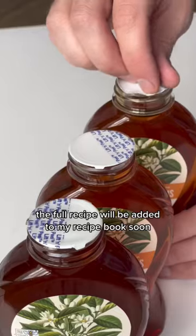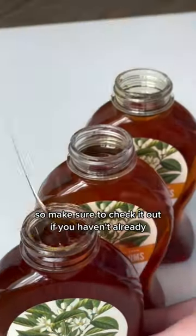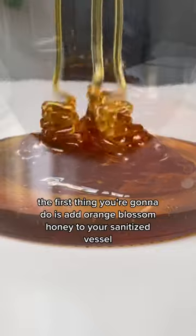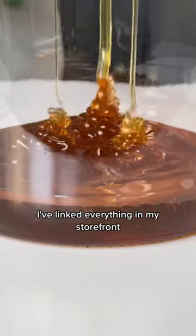The full recipe will be added in my recipe book soon, so make sure to check it out if you haven't already. The first thing you're going to do is add orange blossom honey to your sanitized vessel, and if you're wondering where you can find the equipment I use, I've linked everything in my storefront.